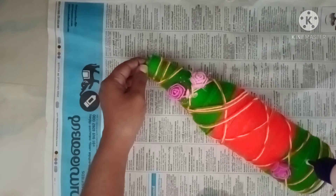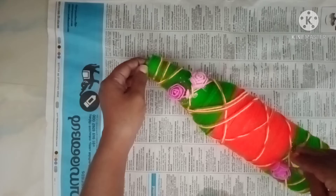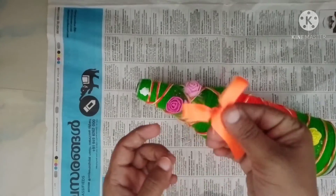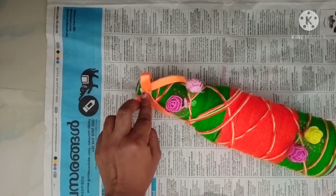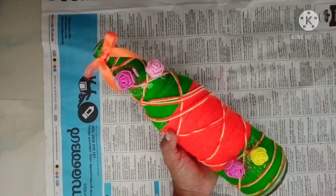Now we have to make the last flavor. This is the final look of our bottle.